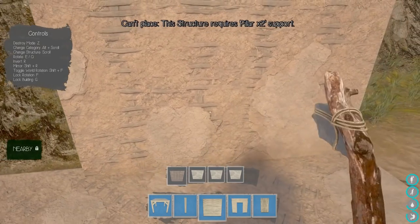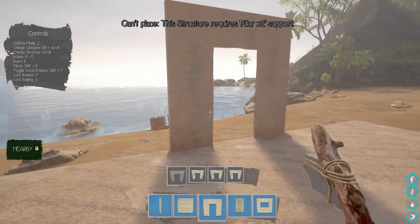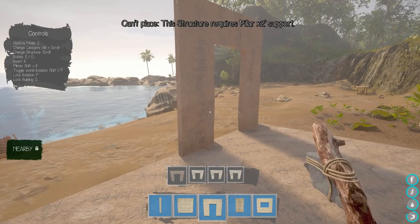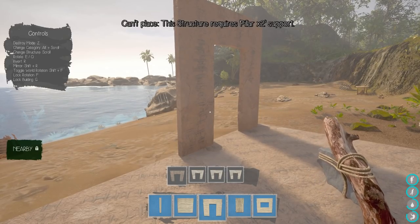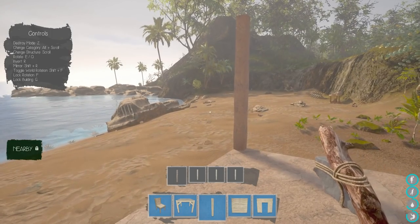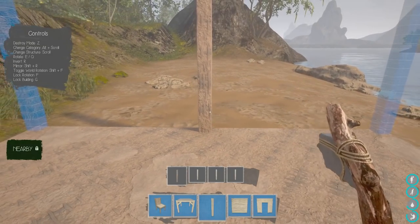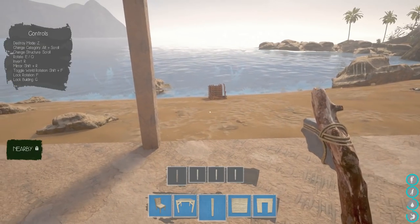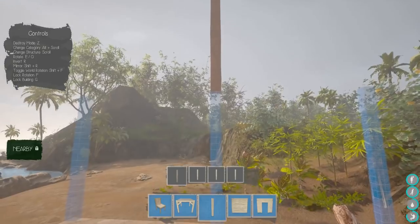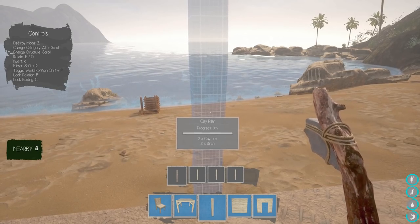Let's rotate — that's a doorway, so the doorway could go right there. Maybe I'll put it on the corner. It says it requires a pillar two-by-two support. Let's go to pillars — there's a stone pillar, and a clay pillar. I guess we need a support right there — boom. Probably on all four corners. For each pillar I need two clay ore and two birch, so that's 12 and 12.